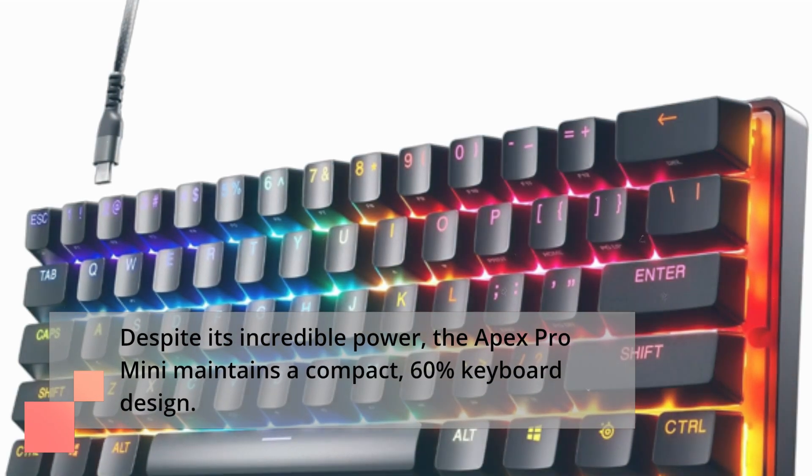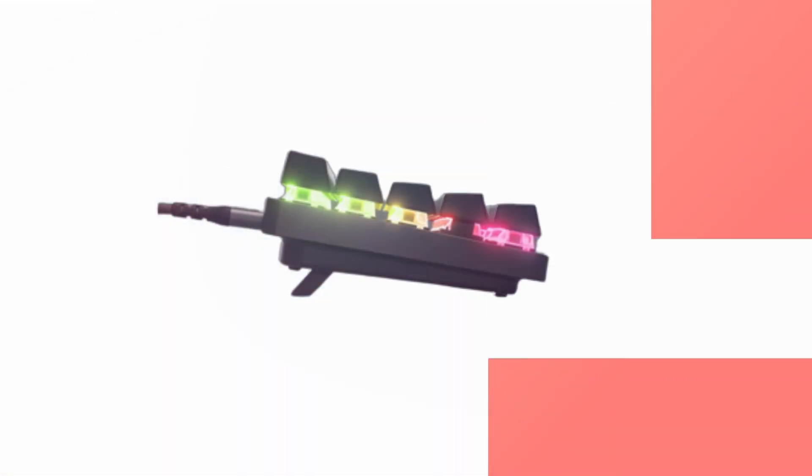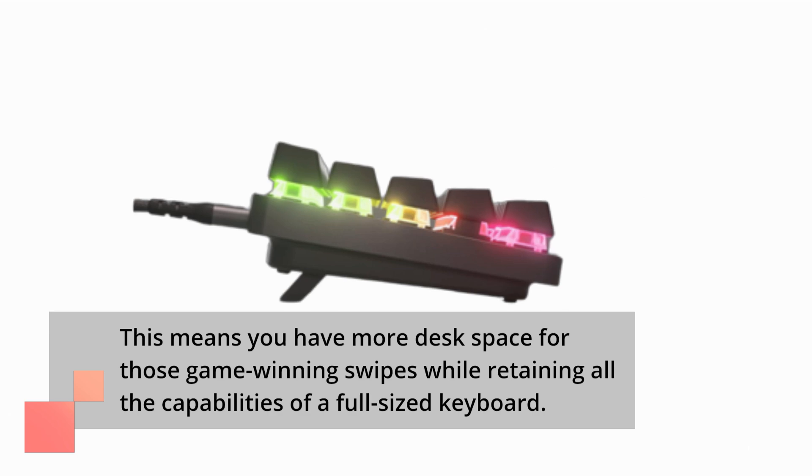Despite its incredible power, the Apex Pro Mini maintains a compact 60% keyboard design. This means you have more desk space for those game-winning swipes while retaining all the capabilities of a full-sized keyboard.